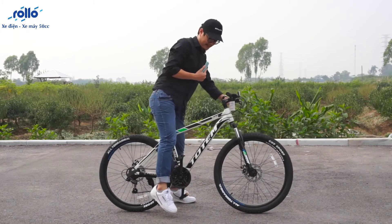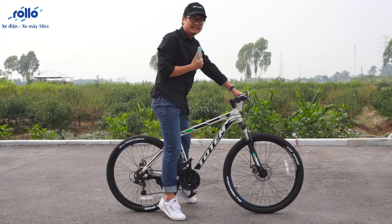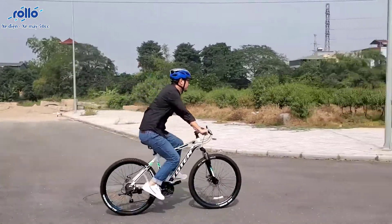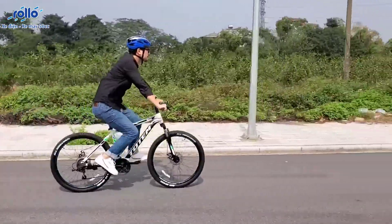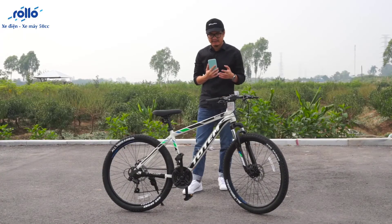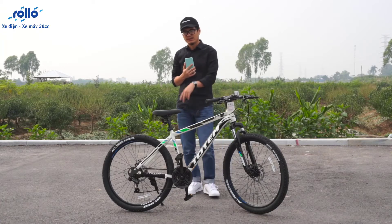Đây các bạn nhìn mình ngồi lên nhá. Trọng tâm xe khá là cao, và trong quá trình mình vận hành mẫu xe này thì thực sự đi cảm thấy sướng lắm. Nhưng do trọng tâm khá cao nên mình phải mất một khoảng thời gian để làm quen. Thiết kế thể thao, nhìn đẹp mắt, chất liệu tốt. Mẫu xe này đang được phân phối tại Rollo Việt Nam với mức giá chỉ khoảng 3-4 triệu đồng mà thôi.